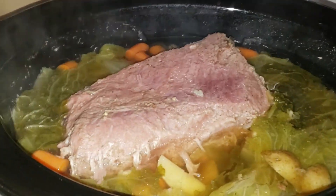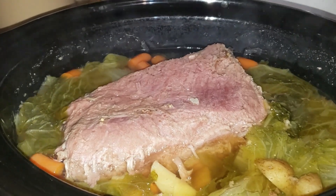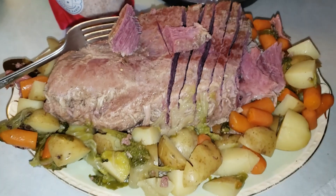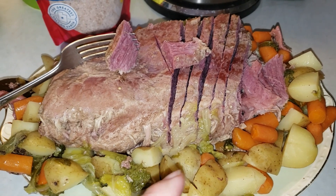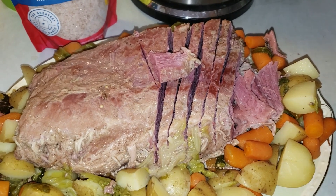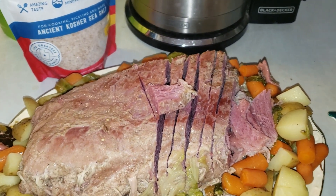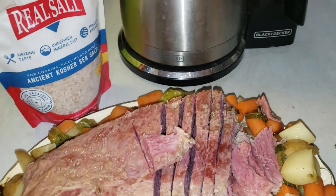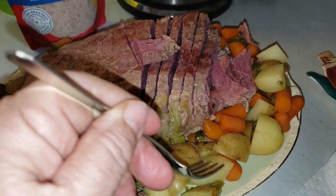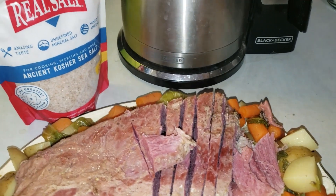There's our corned beef and it's done, so it's time to get everything out of there and then we'll plate everything up. Here it is all plated up — we have our cabbage and our potatoes and our carrots. I'm going to give the corned beef a taste and see how it tastes. Very flavorful! Just remember that the potatoes will also soak up the juices coming off of the corned beef and absorb some of those juices.